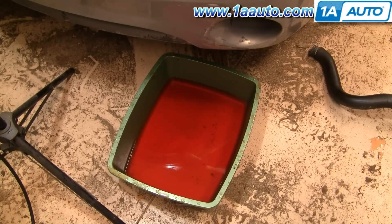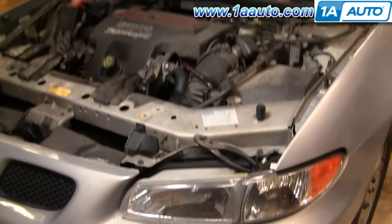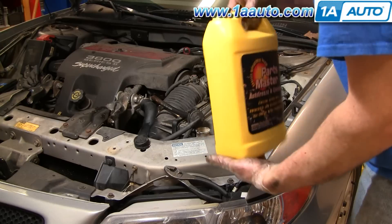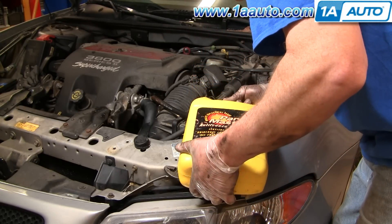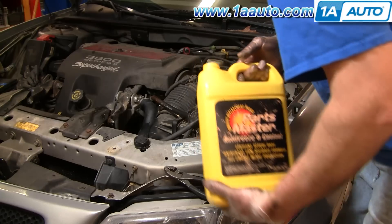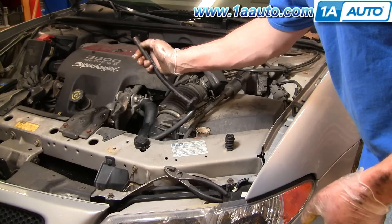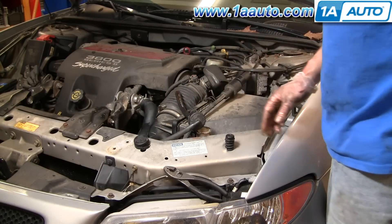Depending on how much coolant came out when you drained the radiator — looks like about a gallon came out here. Now refill the radiator. This car is still running Dex-Cool, so I've got mixed Dex-Cool here. Add it, then run the car some and let it heat up. When cold, the fluid should be up to the marked level.